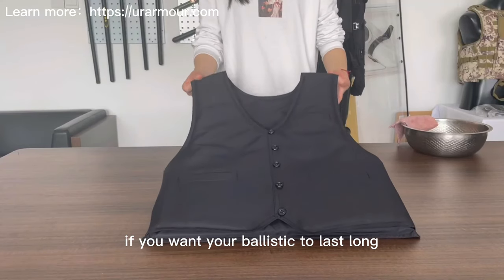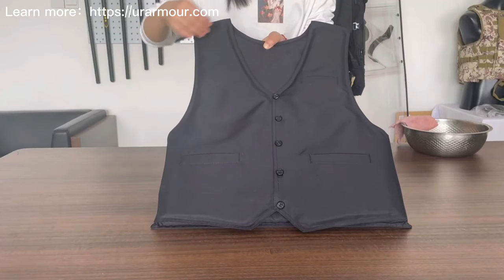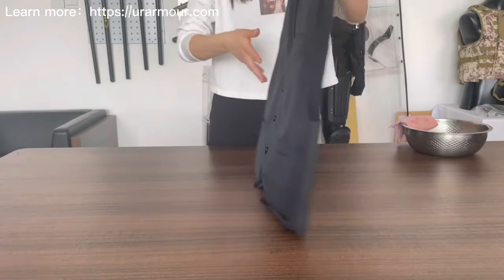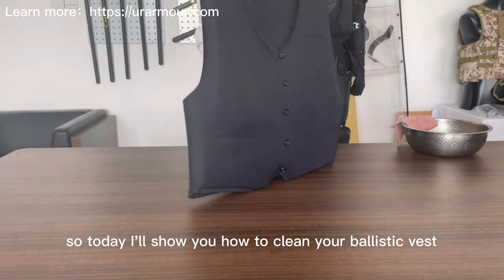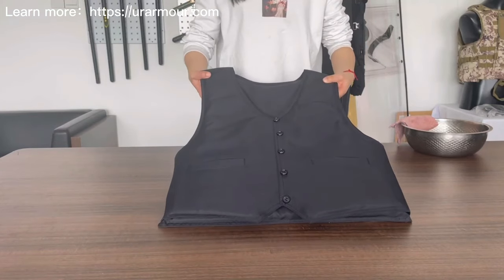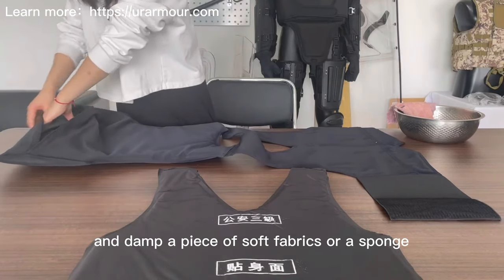If you want your ballistic vest to last long, it should be maintained and cleaned properly. Today I'll show you how to clean your ballistic vest. First, remove the soft armor panels and dampen a piece of soft fabric or a sponge with cold water.